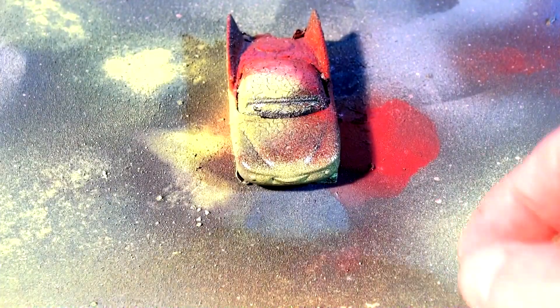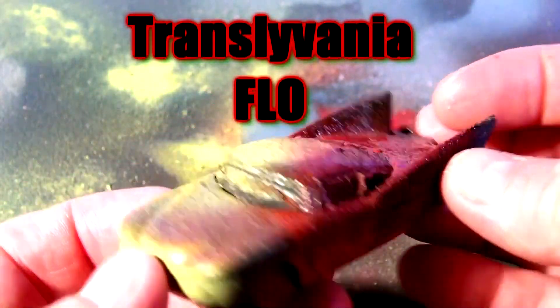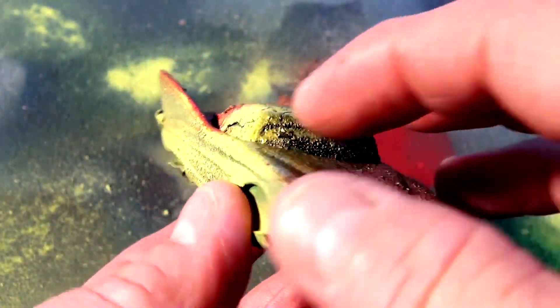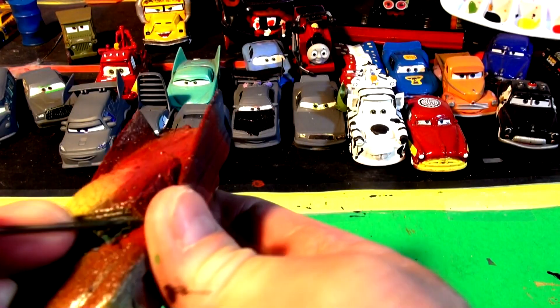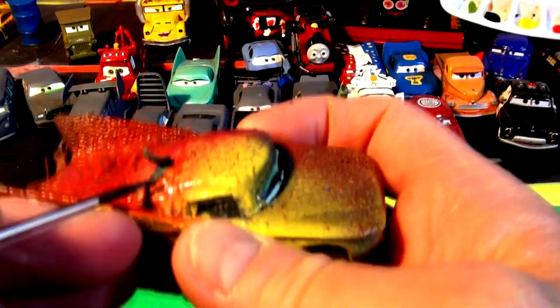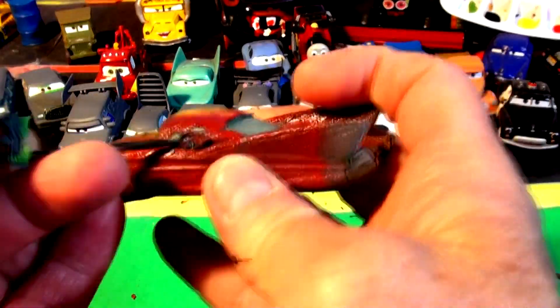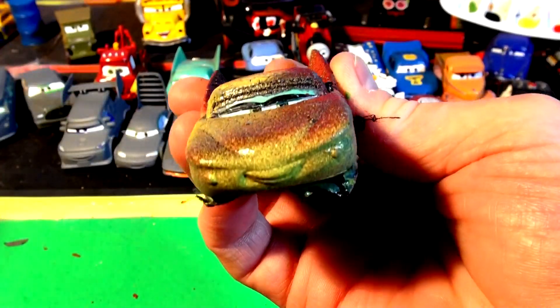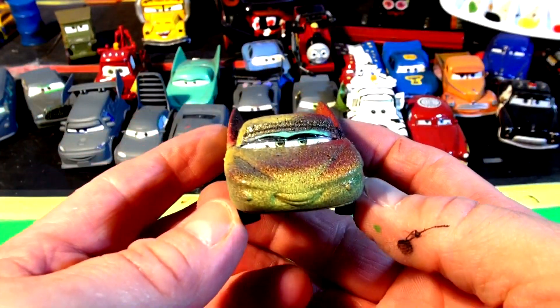Okay folks, we're back several hours later. Flow is ready to become Transylvania Flow. Let's remove the covers of her eyes and her windows, and uncover the tires too. Flow is now ready for a paint job to become Transylvania Flow.